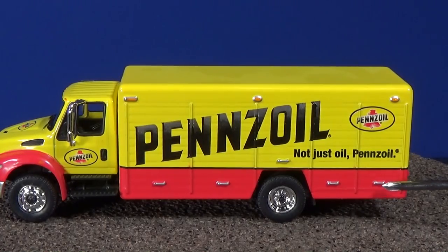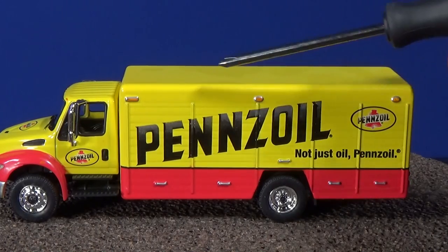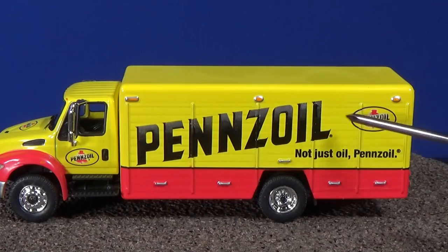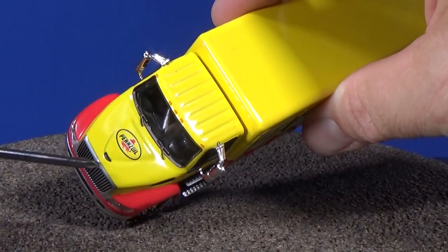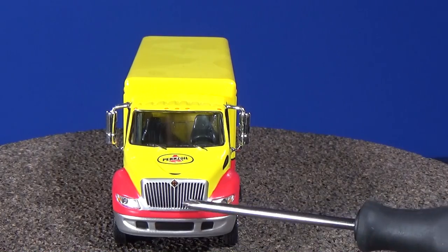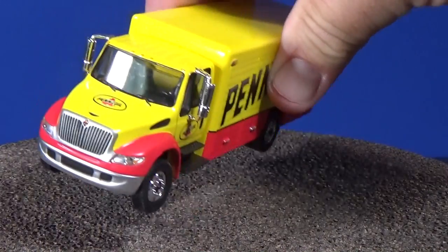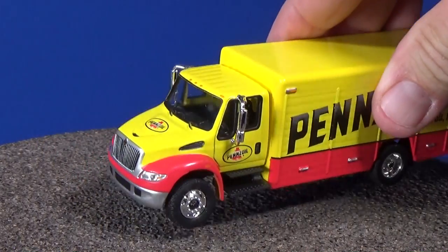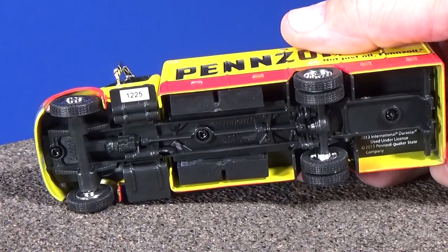Look at all the detail on the side — they put silver around the side markers, they've got orange side marker lights. On the inside you have nice license logos on the side and a logo on the door. Nice details all over the place. Check out the grill — no simple quick hit, you've got silver, black in the middle, black down here, and a little emblem right there. You can look inside and see it's got an interior with two seats and a steering wheel — very nice.